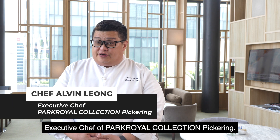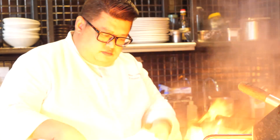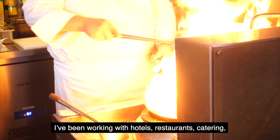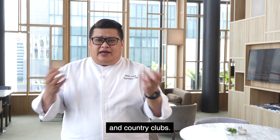Hello, I'm Chef Elvin Leong, Executive Chef for Park Royal Collection Pickering. I've been a chef for 24 years and I've been working with hotels, restaurants, catering and clubs.